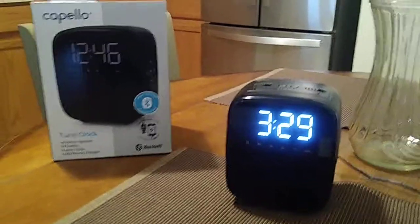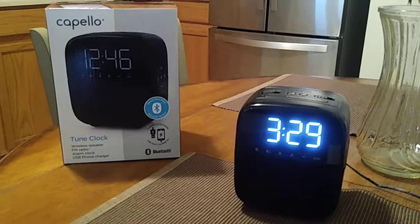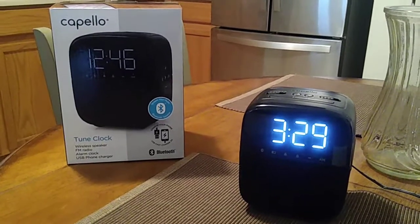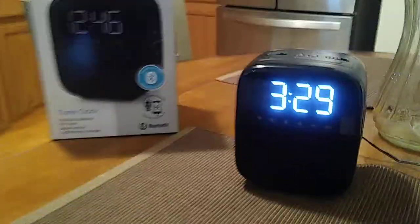Hey, how you doing everybody? This is John and we are going to be doing another video review. This is going to be for the Capello alarm clock, model number CR-60.